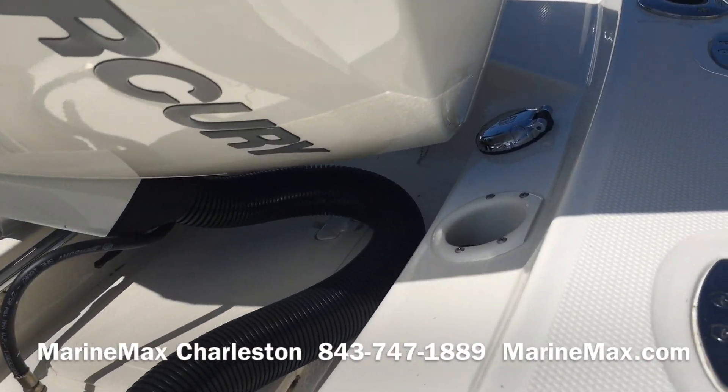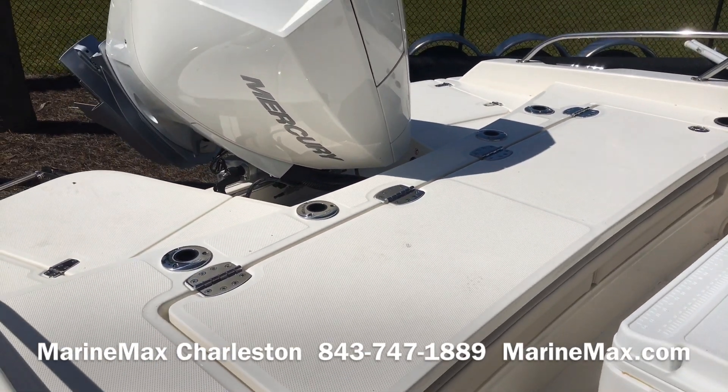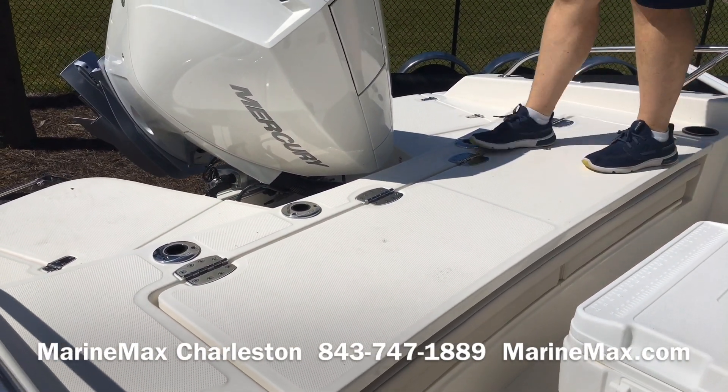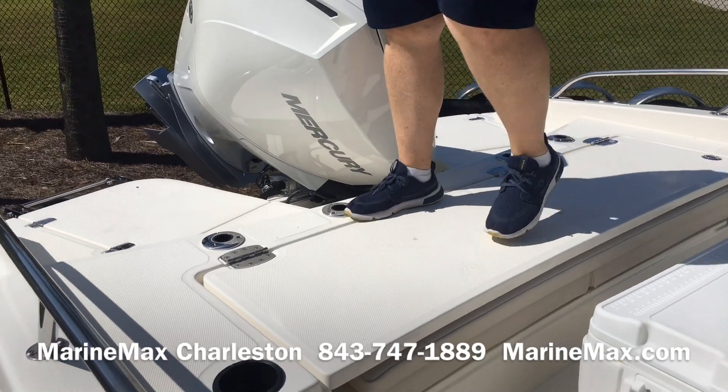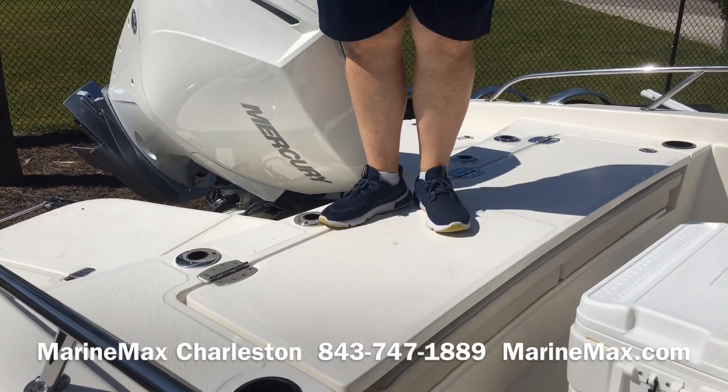You've got four rod holders across the back, and the great thing about this boat is when this seat is closed you can see how much room you have. It turns into a bay boat in a hurry, so you can really do a lot of fishing off the front and the back of the boat.